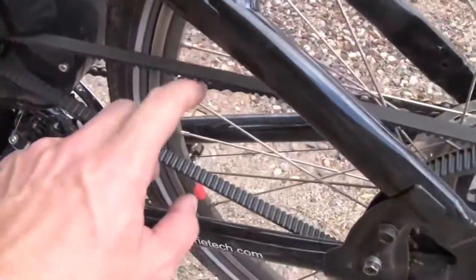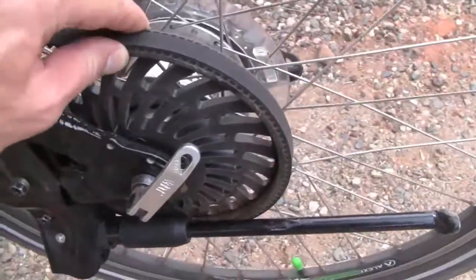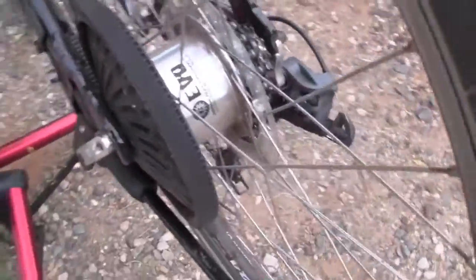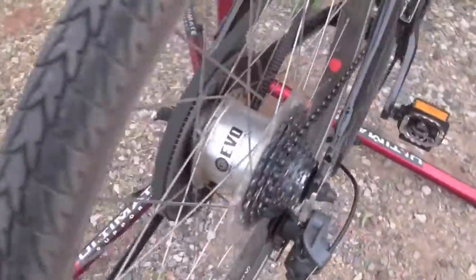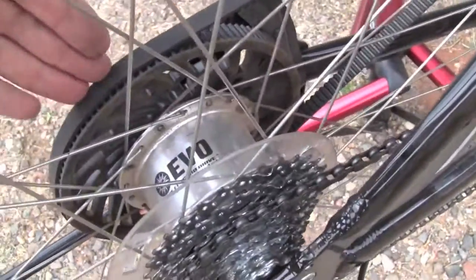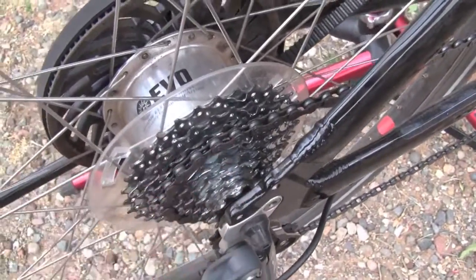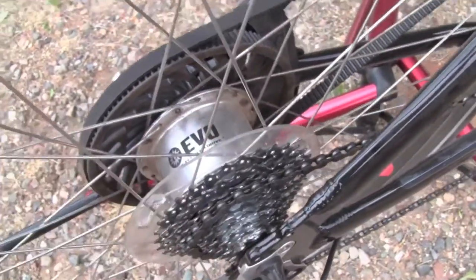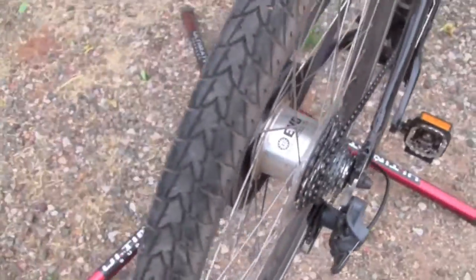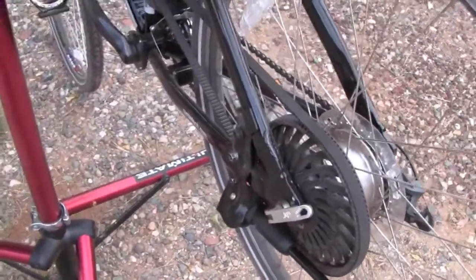This is the 750 watt motor right here. And this is a carbon belt drive made by Gates, and so it powers back to this cog on the rear wheel. And you've got this EVO drive hub system here that basically blends the power from this cog as well as the power that you put in through the cogs back here, blends it together into the forward motion of the bike. So it's definitely more unique than your typical hub motor or crank drive motor.